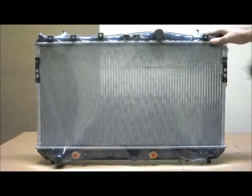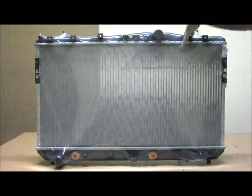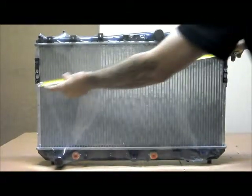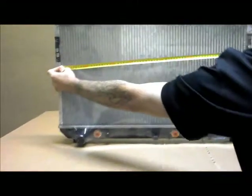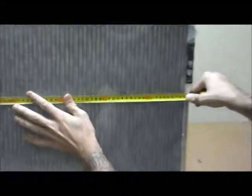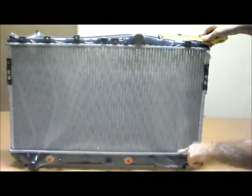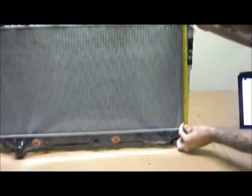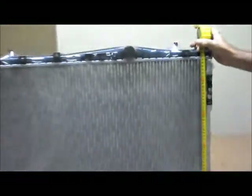I'll just quickly run through the measurements on the core for you. From inside to inside across the width, that measures 690mm. From inside to inside on the height, that's 360mm.